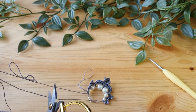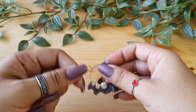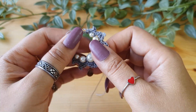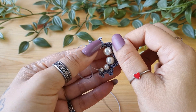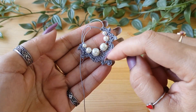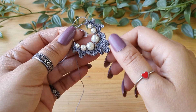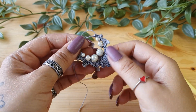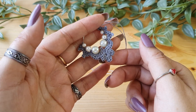To finish off, cut the thread leaving a long tail so that you can weave it in easily. Now shape it by pulling the stitches gently with your fingers. If you want, you can block it — blocking is just a method of smoothing out the stitches. Dampen the earring, making sure you don't spoil the beads, then stretch it gently with your fingers and lay it on a flat surface to dry in shade. Once dry it will hold its shape. For extra sturdiness you can apply some fabric stiffener.